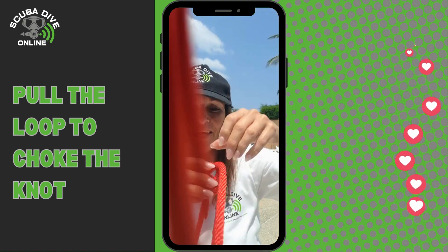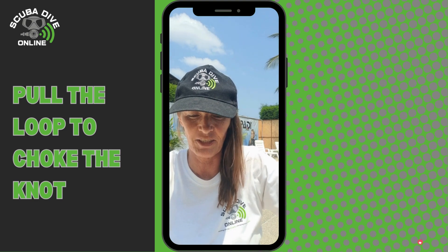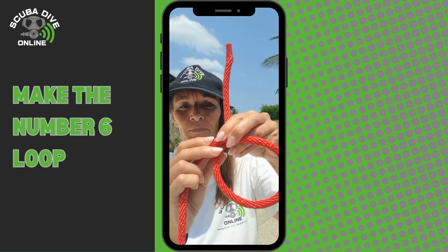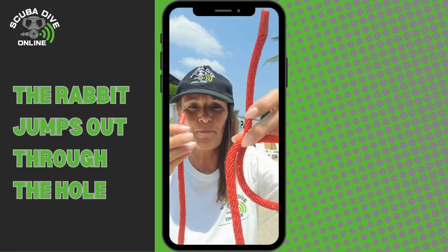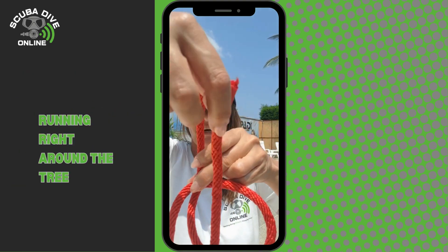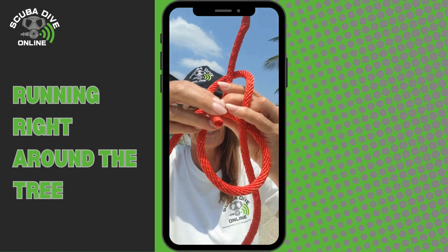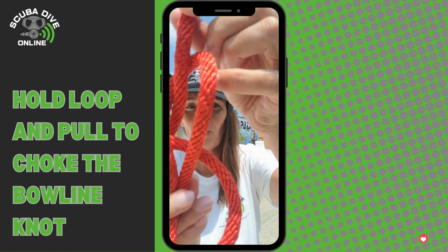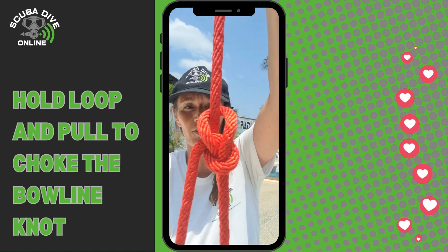Let's do that again with a little story — some people find this easier. Make a number six loop. Now, this is a rabbit jumping out through the hole, running right around the tree, and jumping back into the hole. Hold those two ends together, pull and choke the knot — there's your bowline.